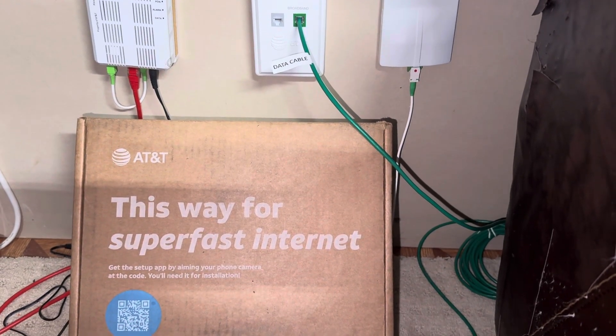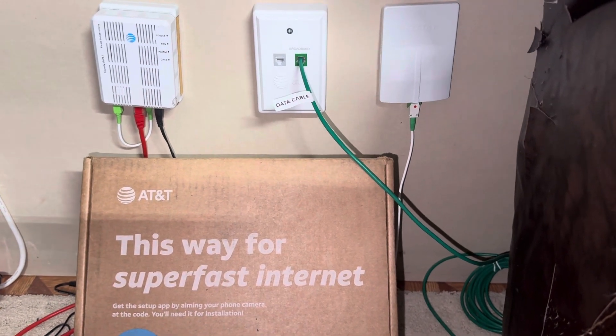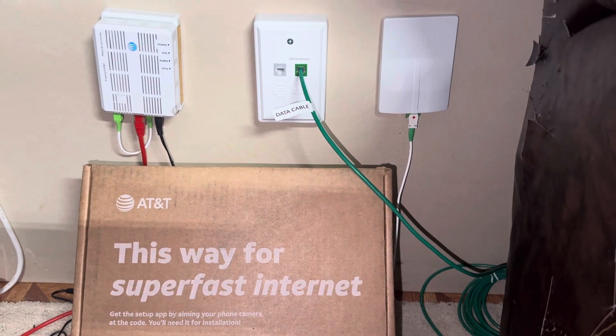All right, so we just got your This Way for Super Fast Internet Self-Install Kit for AT&T. What do we do? Which one do I have? Which one did they send me?